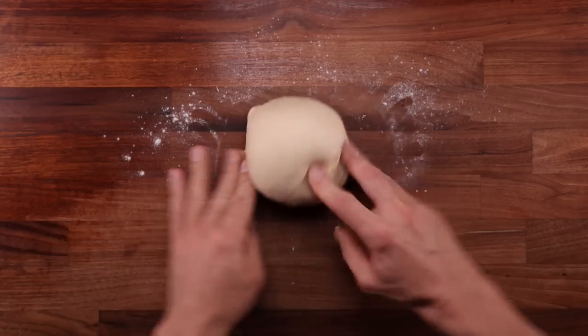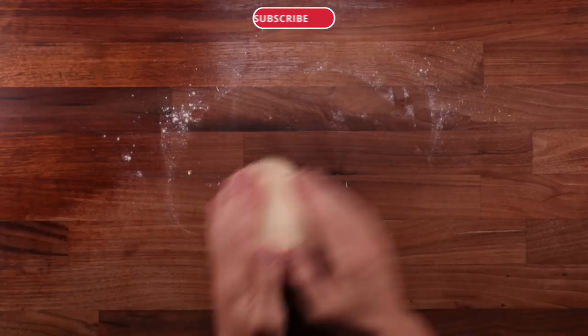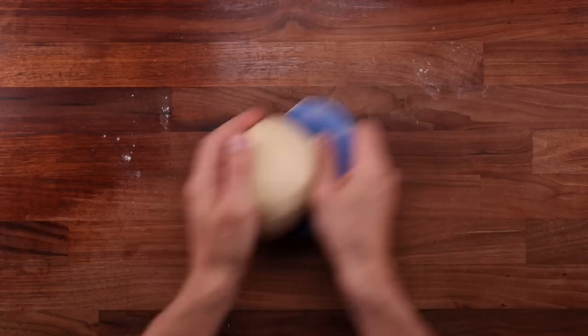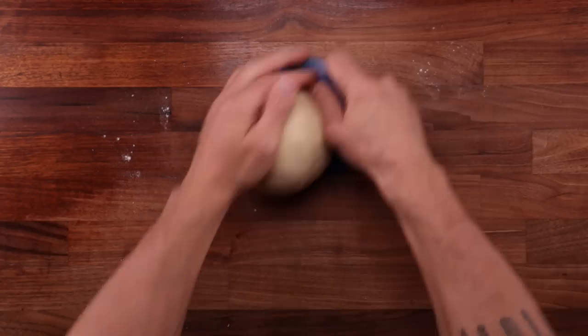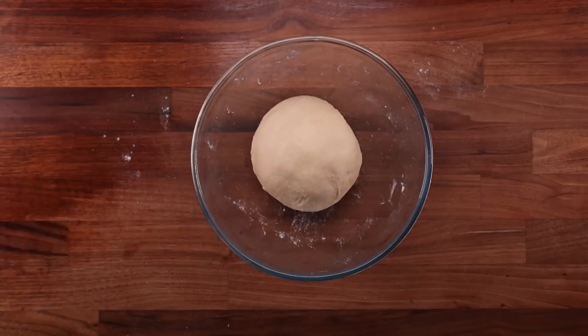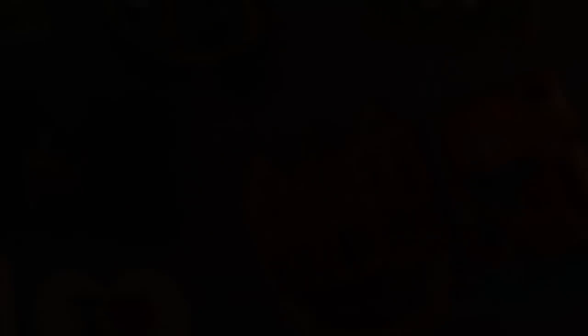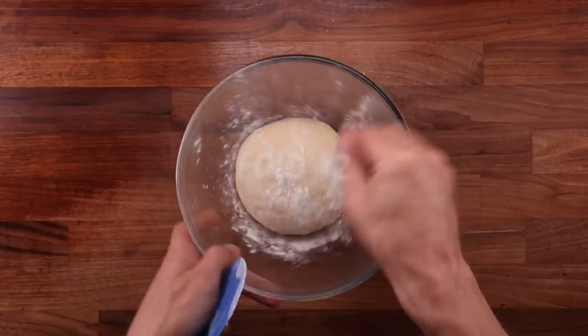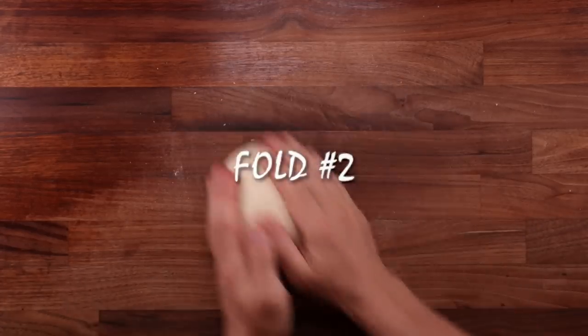If you're new to bread making and don't know what scalding is, what the purposes of folding are, why we put the dough in the fridge, or what temperature control means — I have made detailed videos about all these topics which you can find in the Principles of Baking playlist. After the first fold, place the dough back into the bowl, cover it up, place it back into the fridge, leave it to cool down again, then take it out a little while later and perform the second fold, which works exactly the same way as the first one.